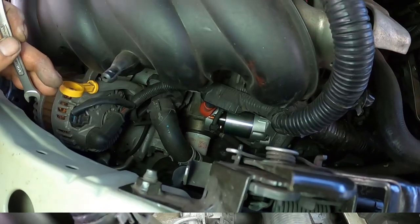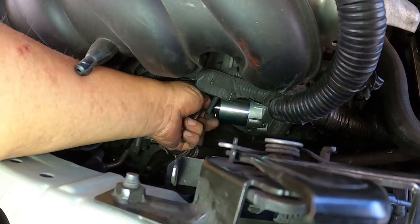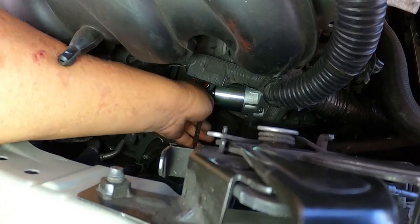Now we're going to put the starter wires back on. It's a little bit hard to put on — a lot of it is by feel — but you can do it.